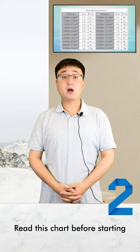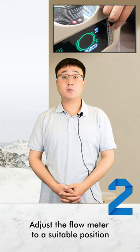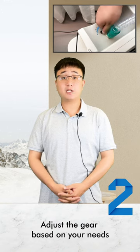It is necessary to read this chart before starting. Meanwhile, you should adjust the flow meter to a suitable position and adjust the gear based on your needs.